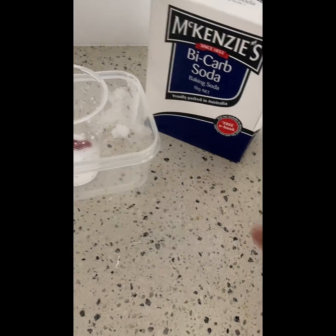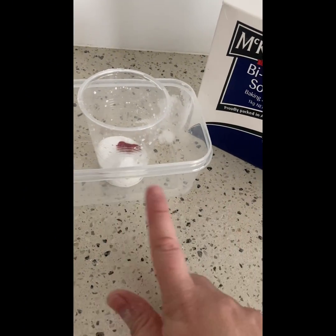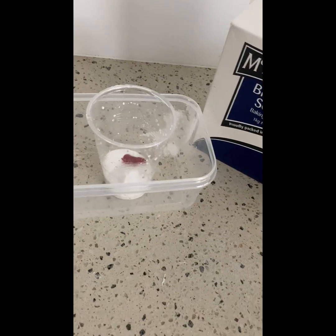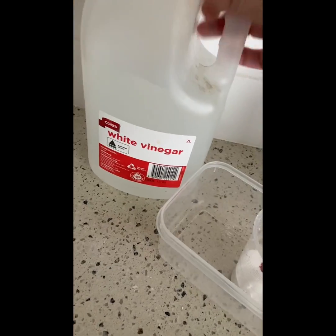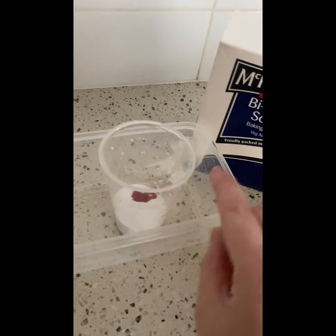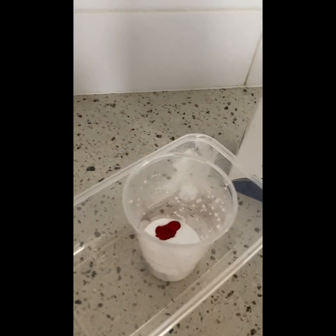One of my favorite things to do with children is to make a volcano, so today that's what we're doing. We're going to use some baking soda, a cup, and a plate underneath — or a bowl or container — to collect anything if it spills over, some food coloring, and of course vinegar. This is a great activity to see two elements react. Are we ready? Set!